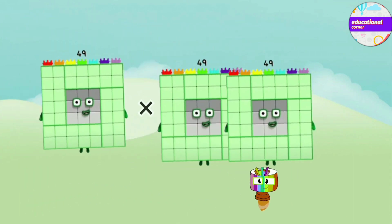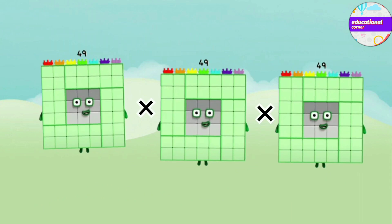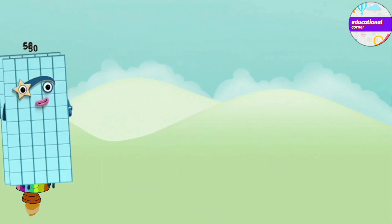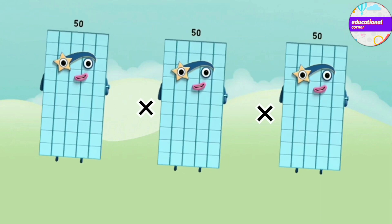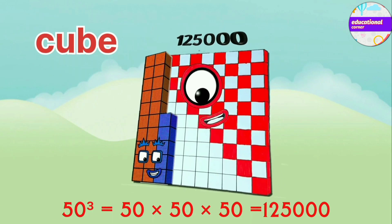49 x 49 x 49 equals 1,17,649. 50 x 50 x 50 equals 1,25,000. Hope you like the video.